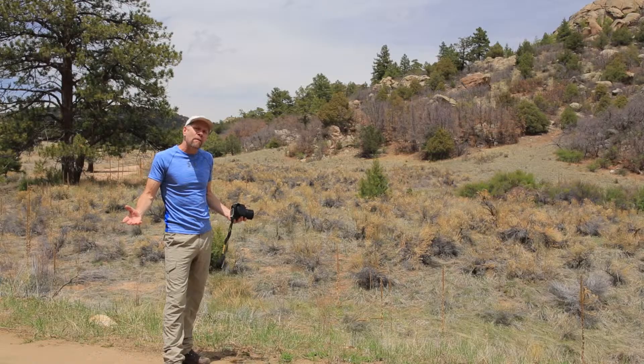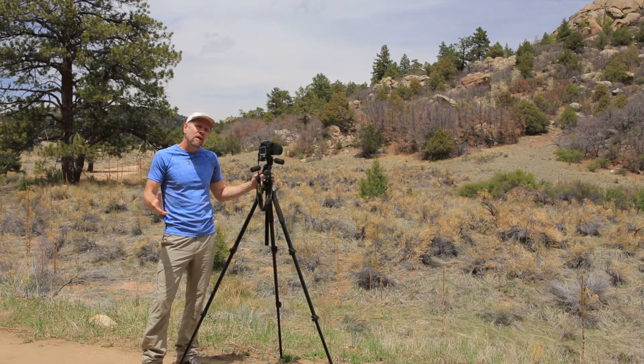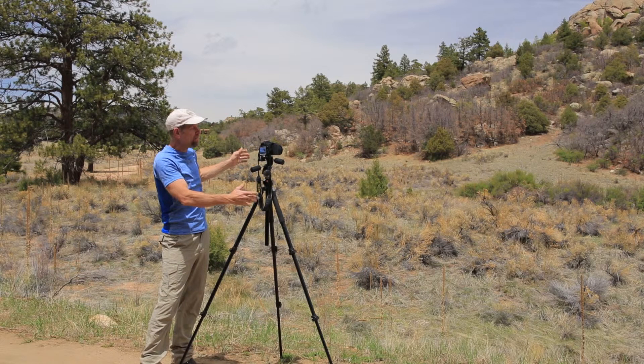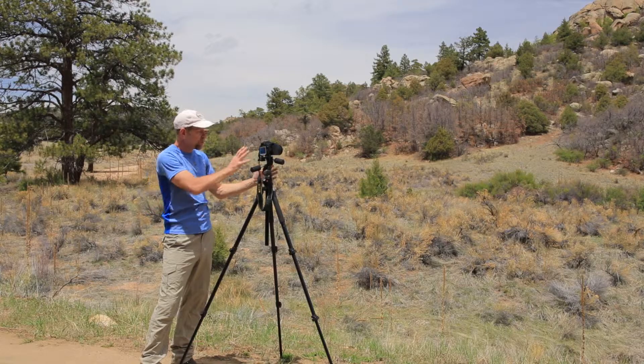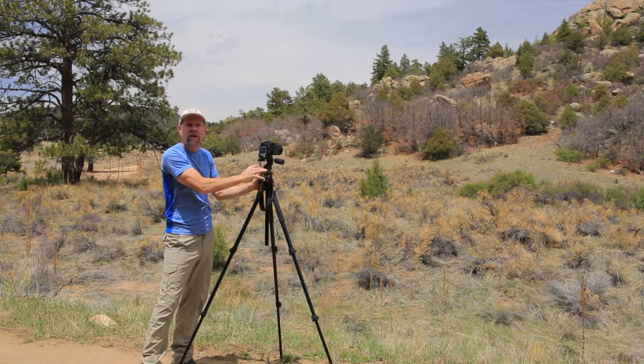So after you find your composition, bring your tripod to bear under the camera. Let's pretend this is the best photograph I've ever seen in my life, and this is the panorama that I want to take. Place the camera on the tripod in about the spot you thought was right.